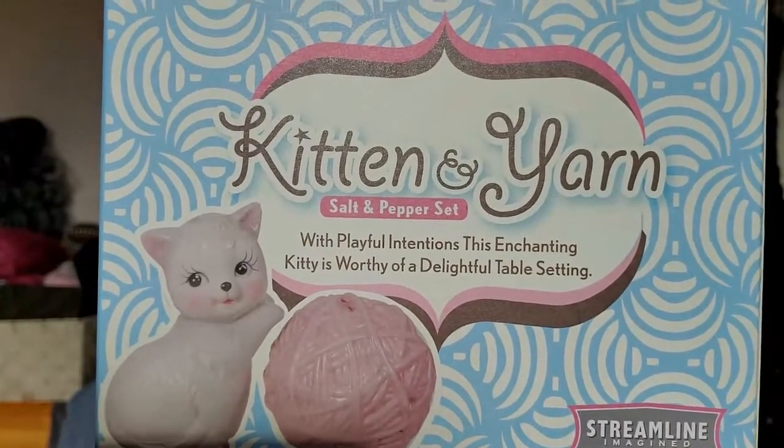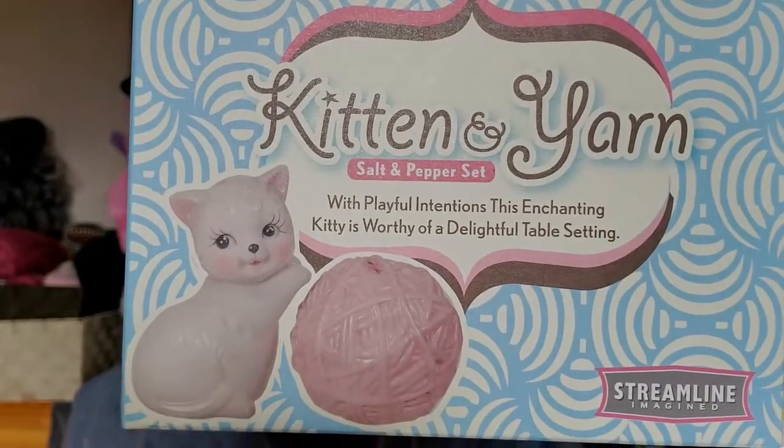You guys, it's a kitten and yarn salt and pepper set — are you kidding me? Now I'm thinking about the stuff I got Sandy and I'm thinking, man, I've gotta up my game because I really don't think I did a very good job. Wow, where the heck — let me see if I can get it out of here. Oh my god, they are adorable!